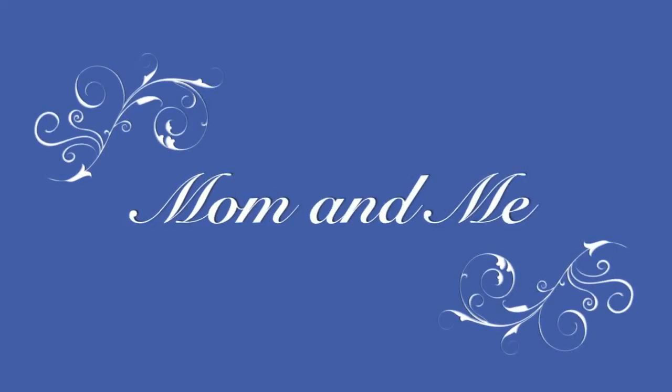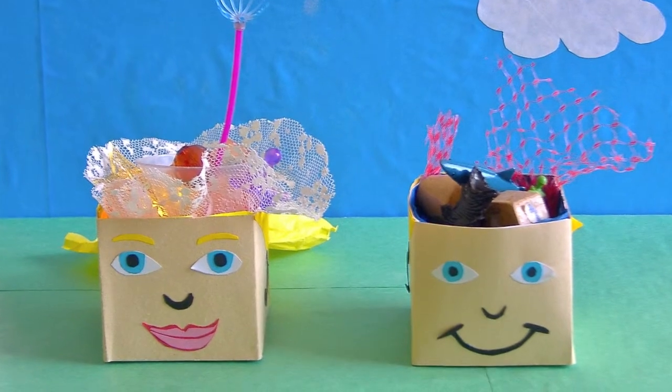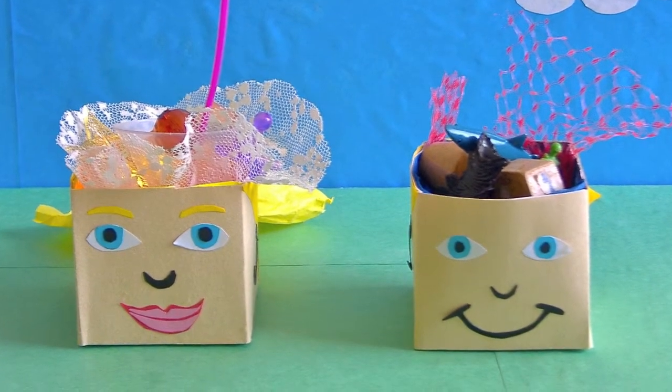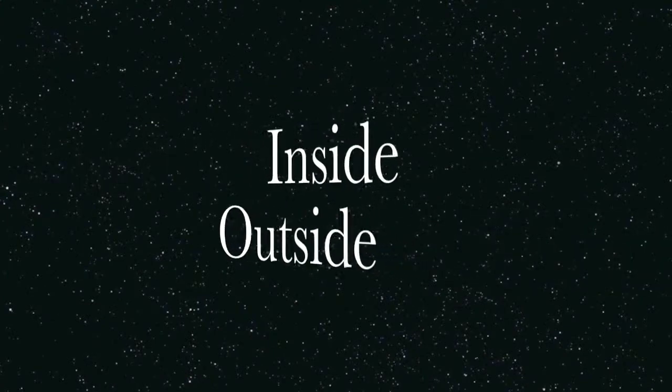Mom and me! Today you'll be making a self-portrait of both your inside and your outside.